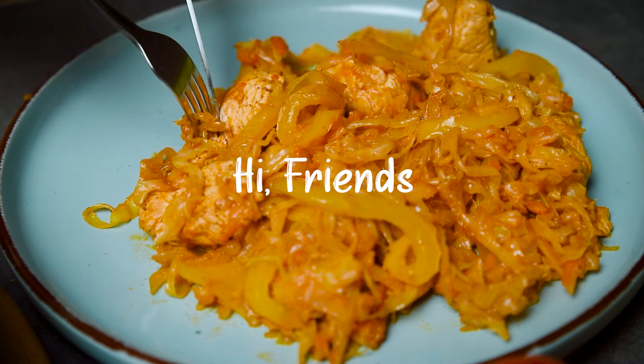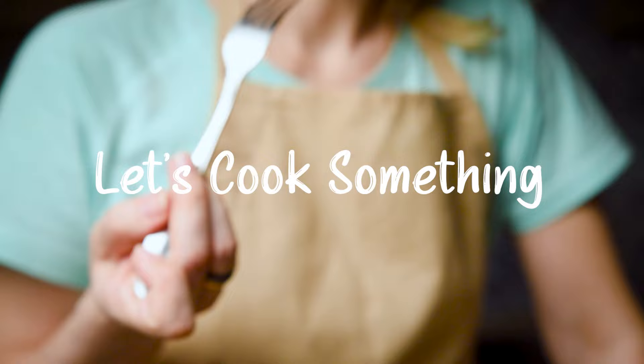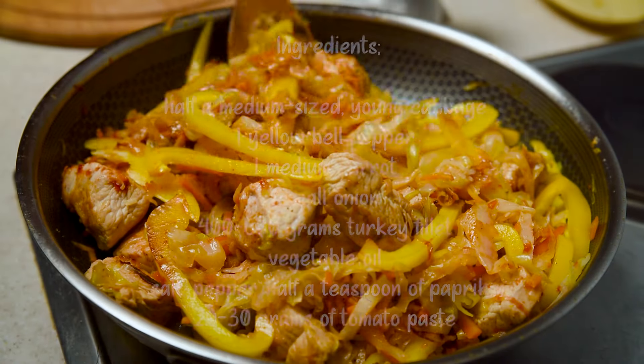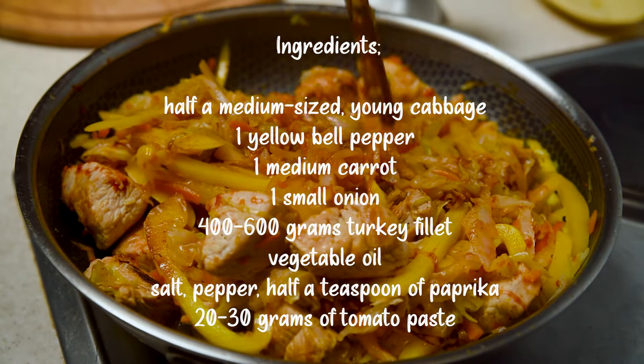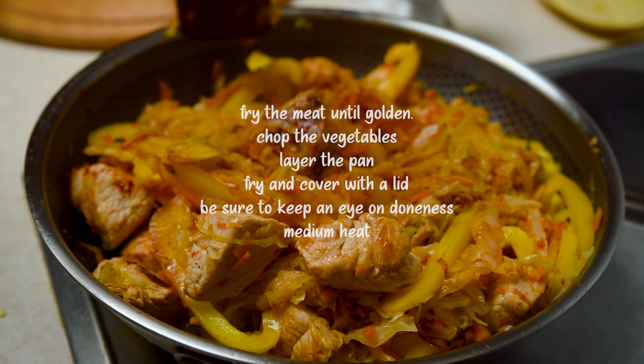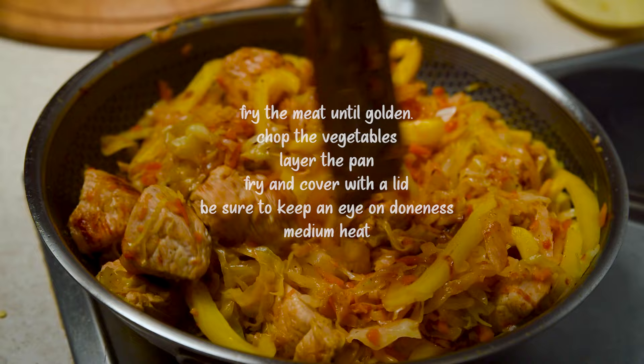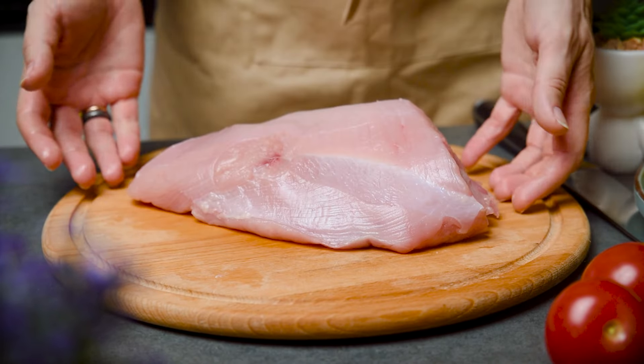Hi everybody, I'm Anna, your average girl who loves to cook for people I love, especially my family. Today, we're making some easy-peasy meal, and let me tell you, this recipe is so easy. Even I can mess it up, but we won't. So grab your spoons, crank up the music, and let's get cookin'.